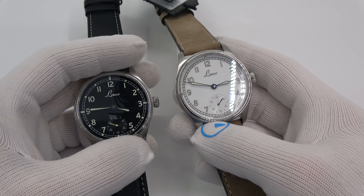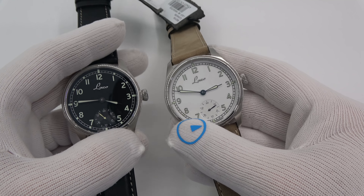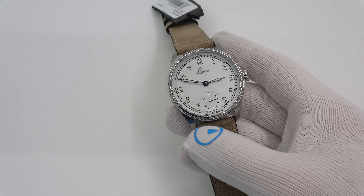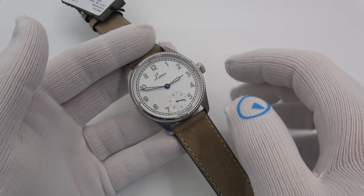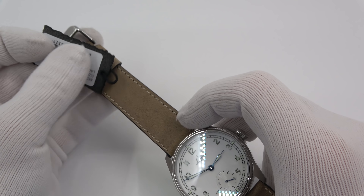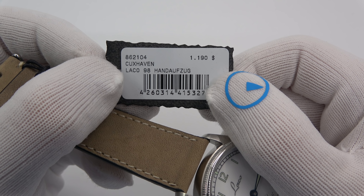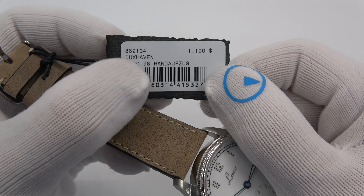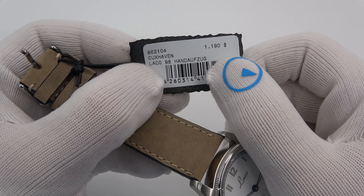Let's get into both of these watches. I've got the white dial and the black dial — the Cuxhaven and the Bremerhaven here to show you. As usual, they're pretty much the same watch, just differing in the dial and the hands. Starting with the Cuxhaven — this is model number 862104. You can see the price is $1,190, and we'll get into the specs so you can appreciate that price.